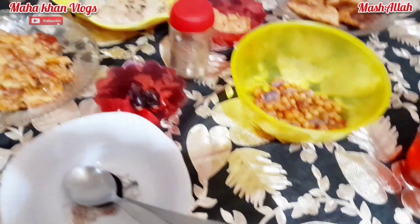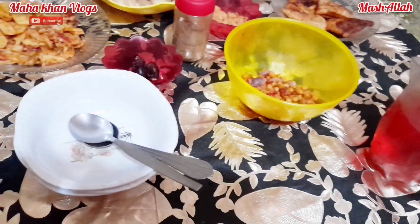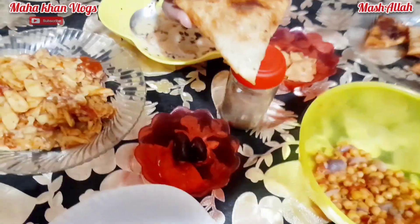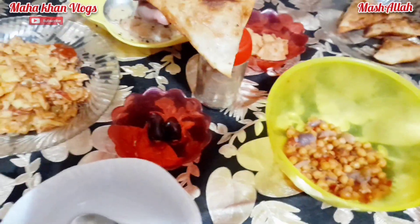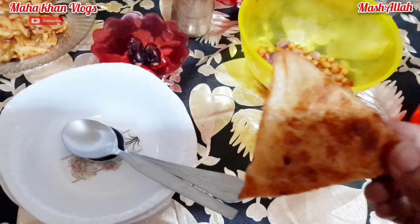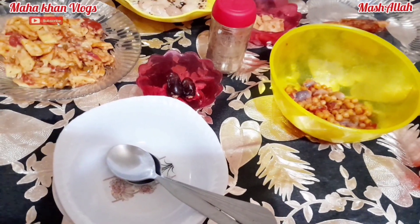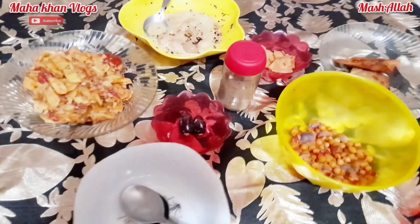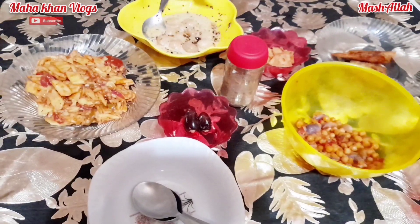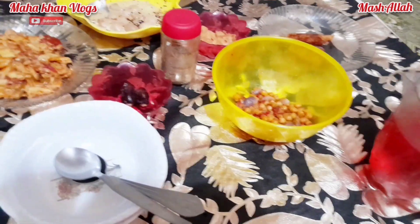آپ لوگ بتائیں آپ کے روزے کیسے چل رہے ہیں؟ میرے تو ماشاءاللہ اچھے چل رہے ہیں اور آگے بھی انشاءاللہ اچھے گزریں۔ یہ سموسے سچ میں کمال ہیں! گھر کے سموسے light ہوتے ہیں، اچھے آئل میں fry ہوتے ہیں۔ باہر کے سموسوں میں پتہ نہیں کون سا oil استعمال ہوتا ہے اور ایک بار fry کے بعد مہینوں وہی آئل چلاتے ہیں، تو باہر کے سموسے avoid کریں۔